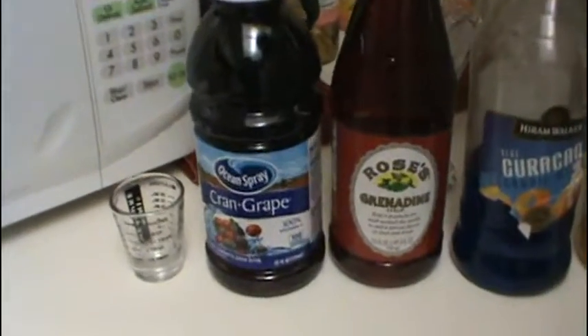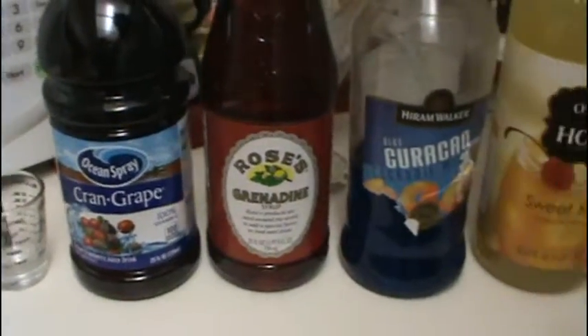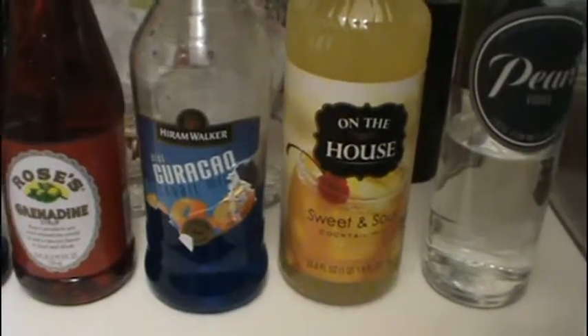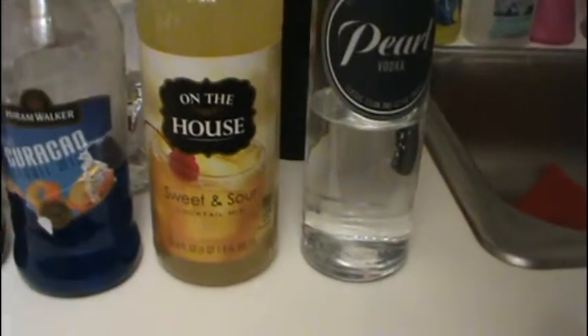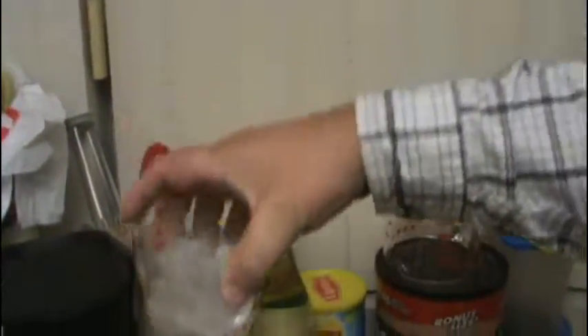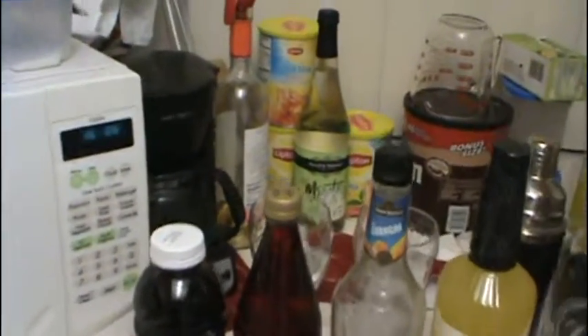First, you will need Cran Grape juice from Ocean Spray. You will need grenadine. You will need blue curacao. You will need sweet and sour juice. You will need vodka. You will need two cocktail glasses with ice in them. And if you want to make them more spooktacular drinks, you may add, as an option, dry ice.